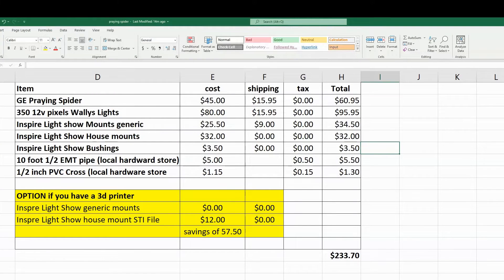Overall, all the different items it's going to take to build your spider — the total cost is $233.70. You can save some money if you print your own mounting pieces, but keep in mind you need a 3D printer, plus the material, shipping, electricity, and your time. If you're printing a ton of these it's going to take up a lot of time, and you might be better suited just buying the mounts directly from Inspire Light Show and saving yourself time and wear on your printer. So that's pretty much the overall cost. With that, let's jump into X Lights.